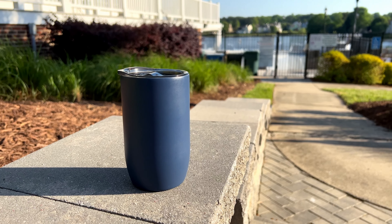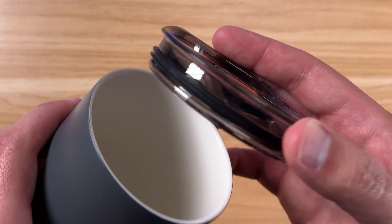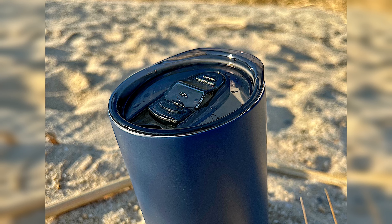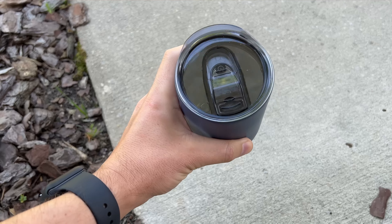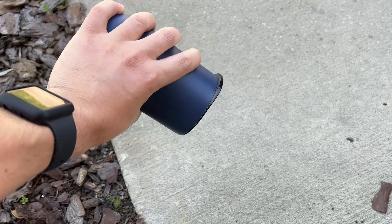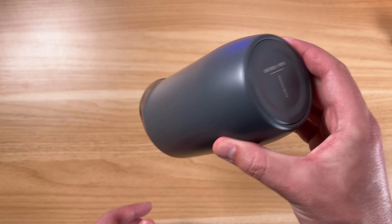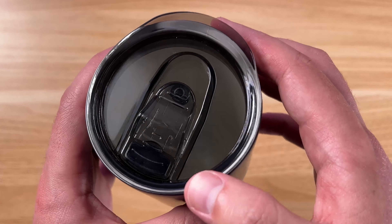The lid on these is very nice. You can see there's a seal going around to give it a good seal. It does very well with keeping this leak-proof and spill-proof — spilling really is not going to be an issue. My wife tried hers for the first time, put it upside down with water in it, and not a drop came out.